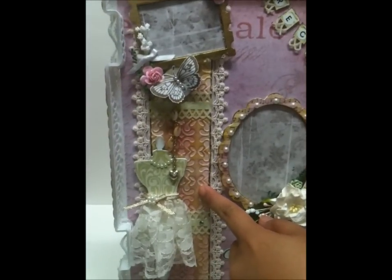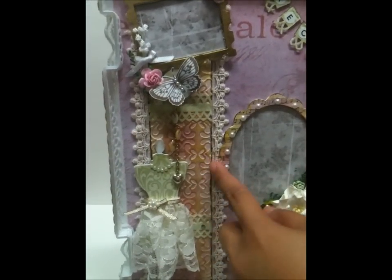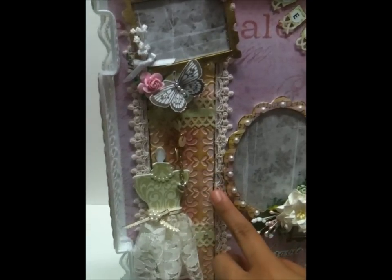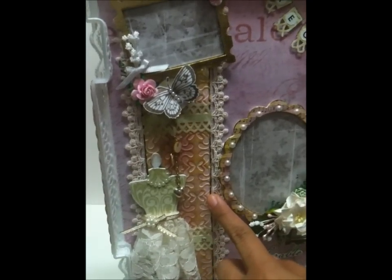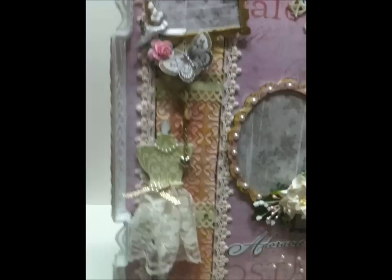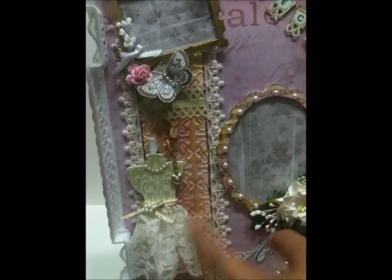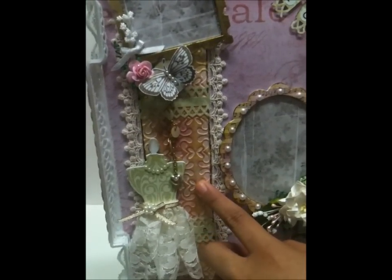This is just a plain thin chipboard that I dry embossed using a C6 embossing folder. Then I distressed the edges with scissors, distressed it with Walnut Stain distress ink, and glimmer misted it with Mustard Seed.